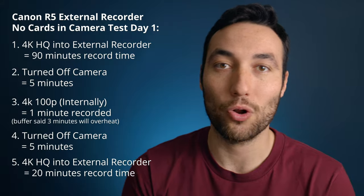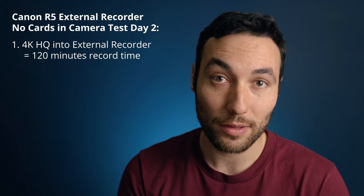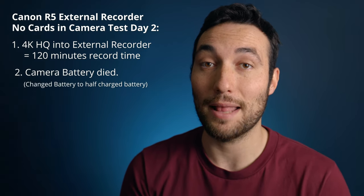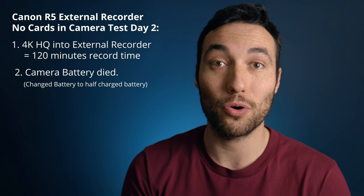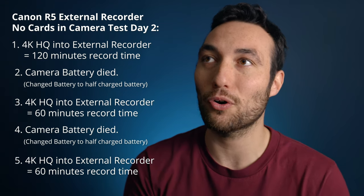Yesterday I tested external recording again with the camera completely cold after about 12 hours off — brand new battery, no cards. I recorded 4K HQ into the Shogun for two hours until the battery died, swapped to a second battery and recorded another hour, then grabbed a third battery and recorded for another hour. In total, I recorded for four hours with no more than about two minutes of break between sessions.